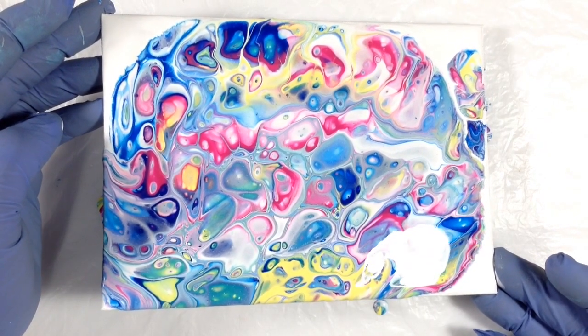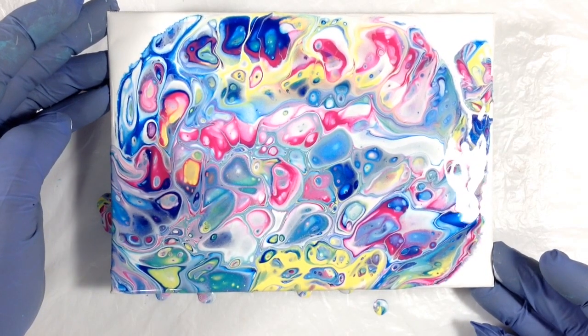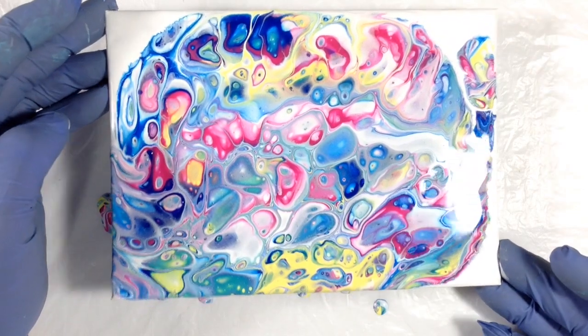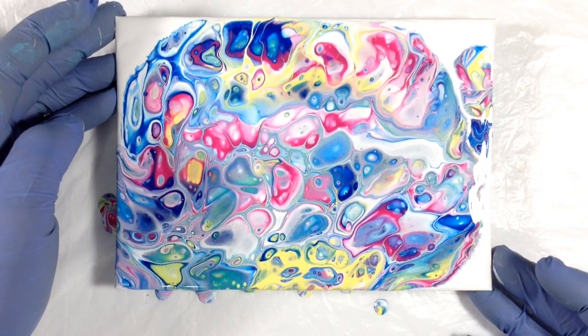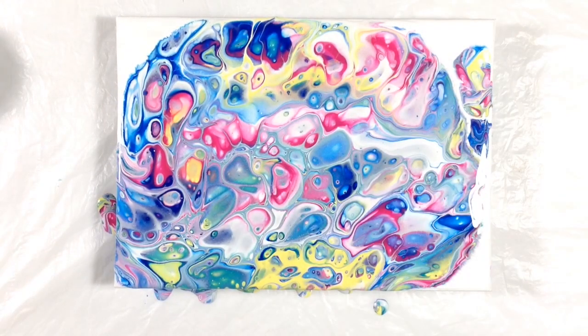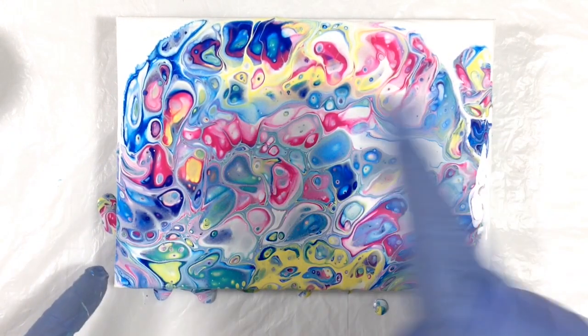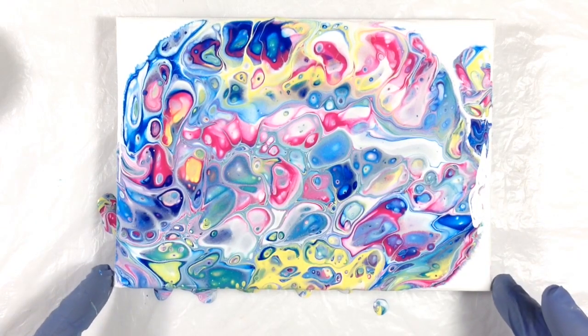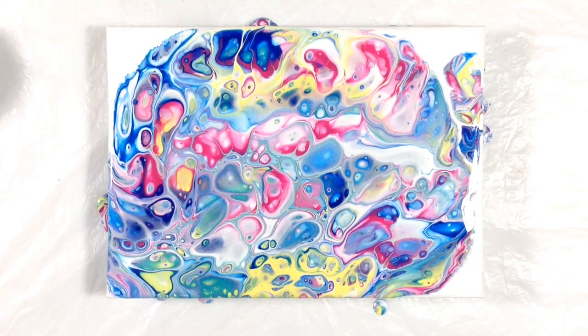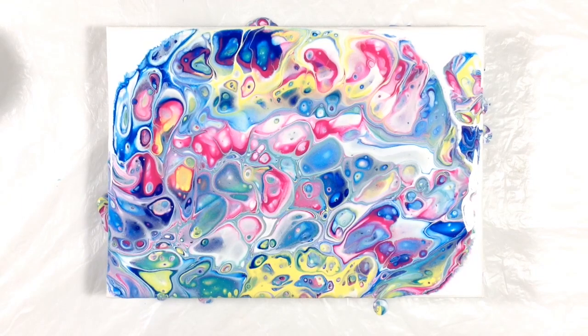So I'm going to let it fall off, at least some of it. I don't want to mess with this too much more. I don't want to tilt it so much that I lose some of the stuff that I like. I'd rather swipe it out to the edge and maintain what's happened here. That's really pretty. So I'm going to let this sit for a couple of minutes so it can move and do whatever it needs to do before I go in and play with it.